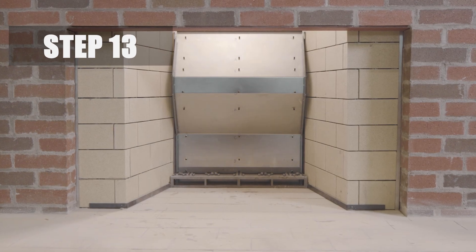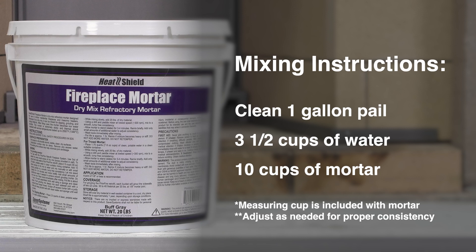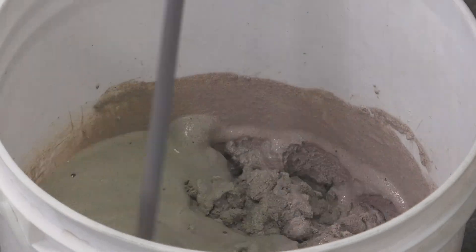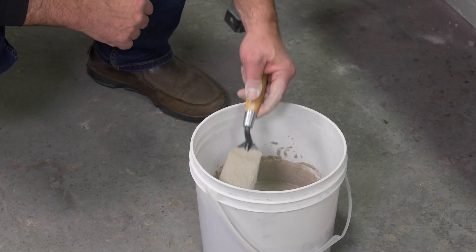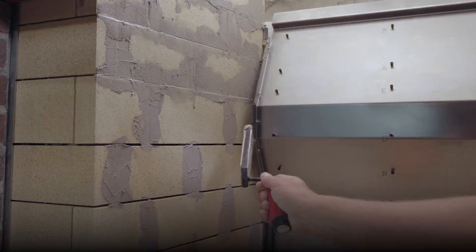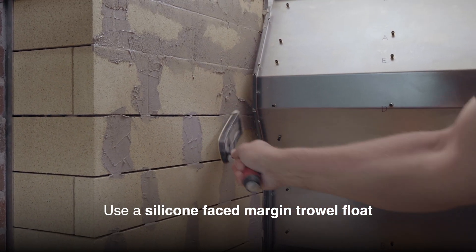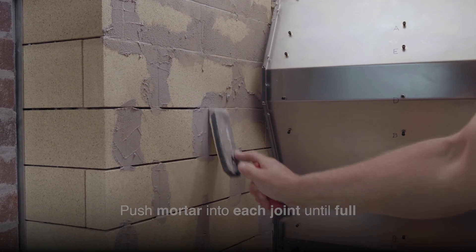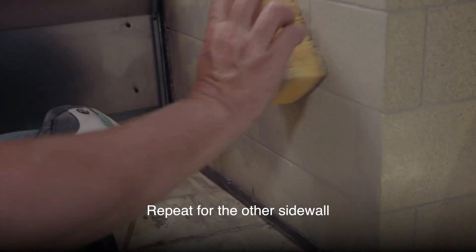Step 13. Now it's time to grout the side wall brick. To mix heat shield fireplace mortar, you'll need a clean one-gallon mixing pail with approximately three and a half cups of water. Add 10 level cups of mortar to the water. Mix manually or with a drill and small paddle mixer to a smooth, lump-free consistency. You can add additional water in small increments if needed. Using clean water and a sponge, wet a side of the fireplace. Grout all the joints with mortar using a silicone-faced margin trowel float. Push mortar into each joint until full. Scrape off excess mortar with a putty knife, then wash the face of the brick with clean water and sponge. Repeat this process for the other side wall.